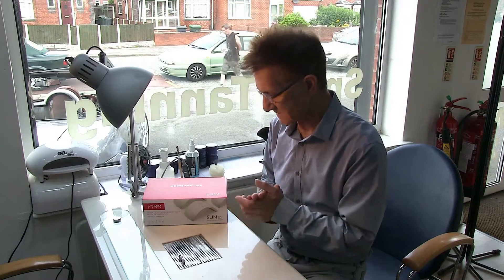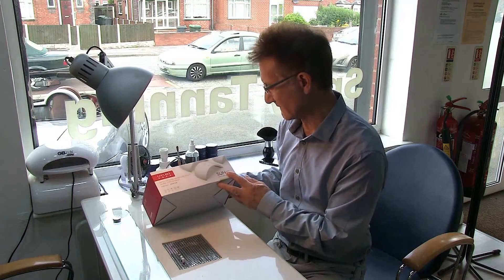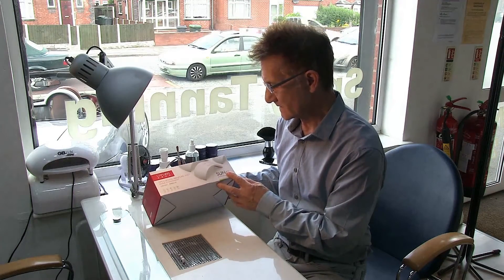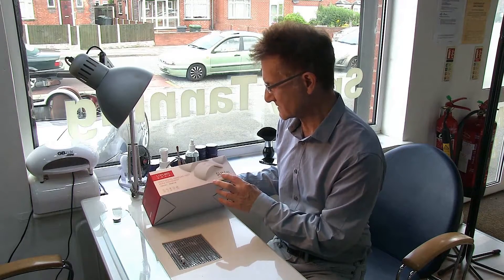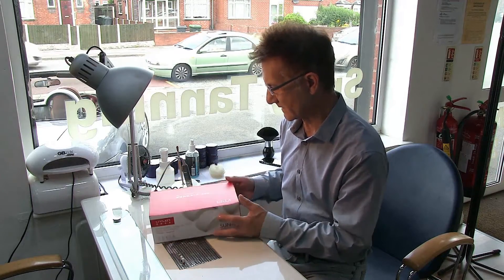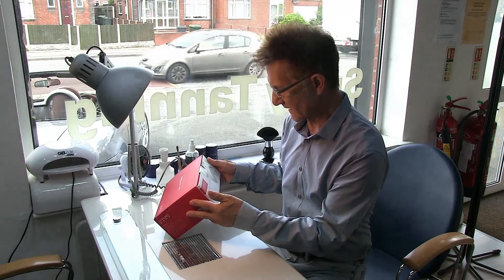Hi, it's John here from thenailschool.co.uk. From time to time manufacturers do send me products to just review and have a look at them. This company here, Sun, are actually breaking into the UK market and they've sent these from China for me to have a look at.